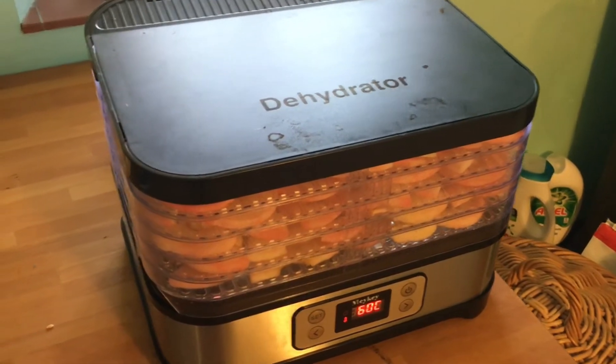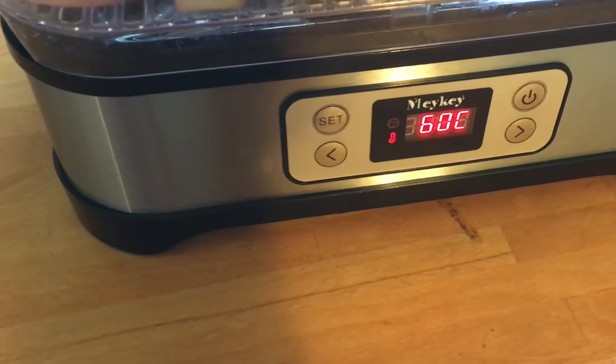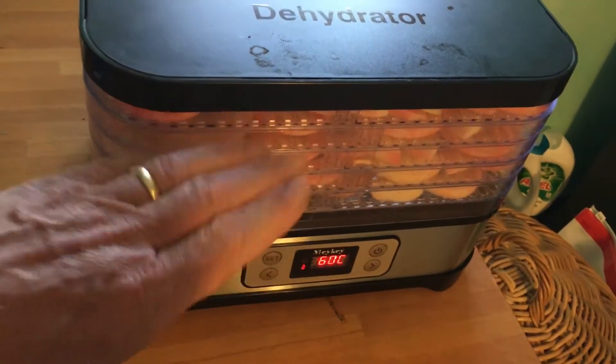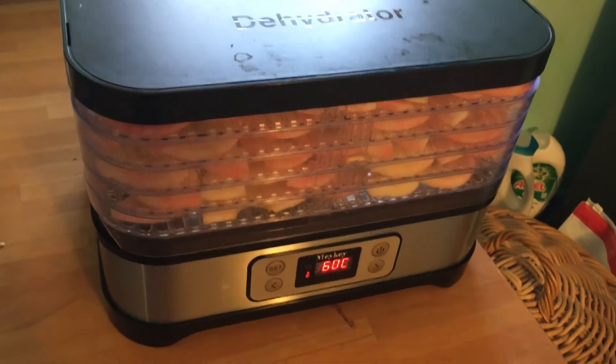It's now in the dehydrator, which is running at 60 degrees for about 8 and a half hours. We'll just turn the layers maybe once in that time, because the heat obviously comes from the bottom, and we'll then turn them into dehydrated apple chips.